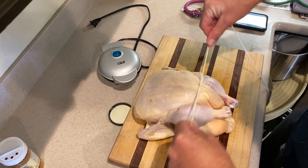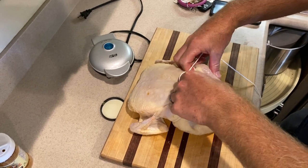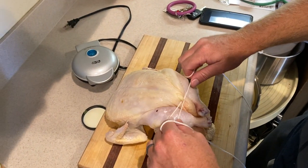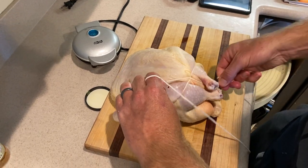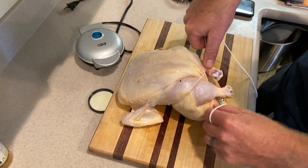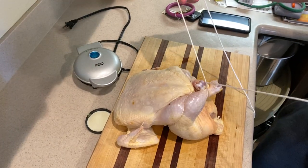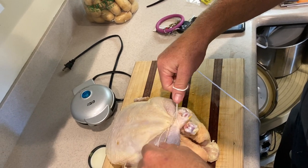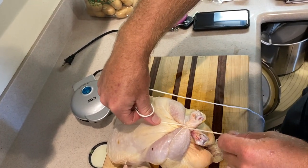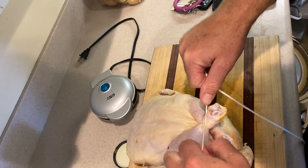Cinch it up nice and tight, cross it. Hey, keep it professional. So we criss-crossed it. Take the string — on your right side, go underneath the right leg; on your left side, go underneath the left leg. Cross the strings again. Notice I've got a ton of slack. All the videos say four chicken lengths worth of string — it is not enough, unless you're a trained chef.